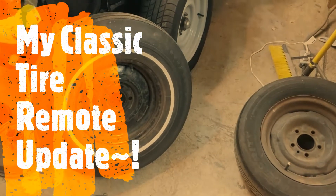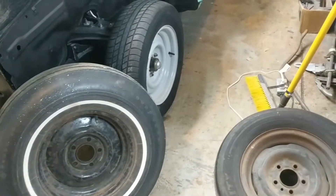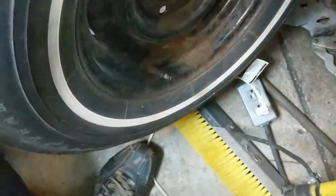This is agent 2084 bringing you a remote update of my classic tire, straight from the United States, state of Ohio. The first tire we're going to take a look at is a Goodyear — plenty of tread left on this thing. It is a Power Cushion with the classic GT, a four-ply rating with just two actual plies, so it's double the strength. It's an 855-14, so that's our first tire here.